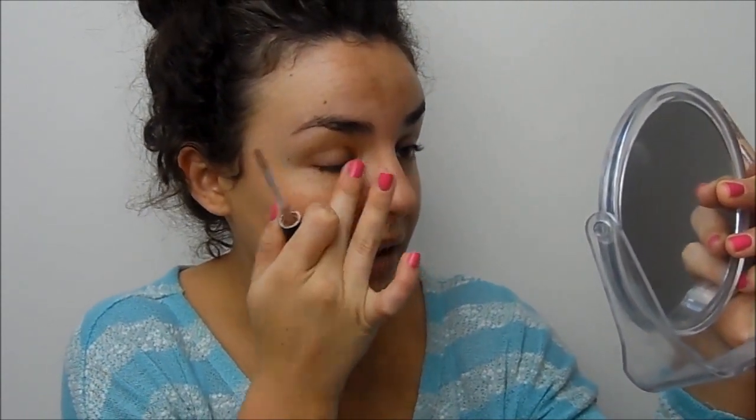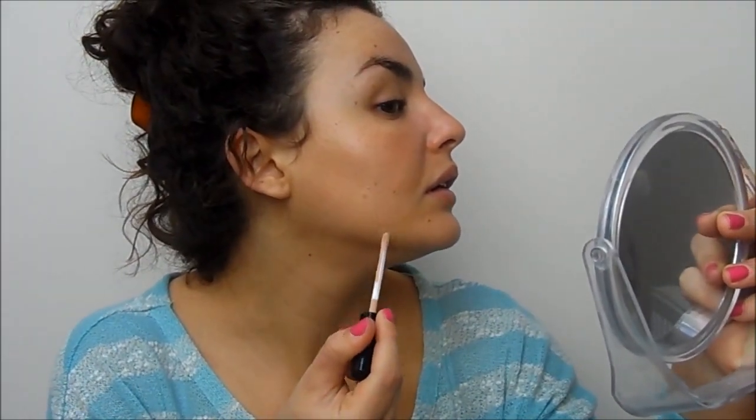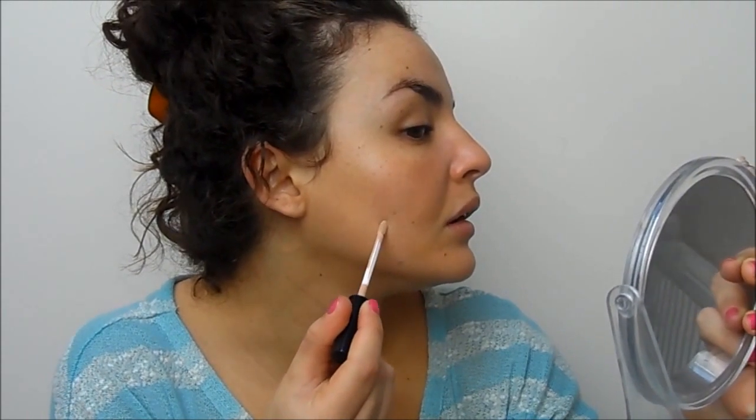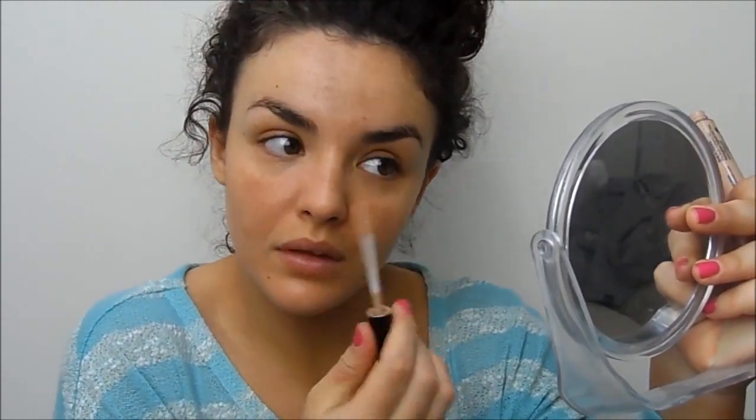I'm just going to apply that concealer onto the red area and blend it in. I like it but I feel like the coverage is a little bit not enough. Then onto that little blemish, which is the most annoying thing to cover up because it's a little raised bump that you can't really cover. I wish there was something so full coverage that it would cover my pigmentation.